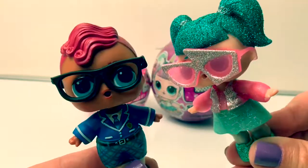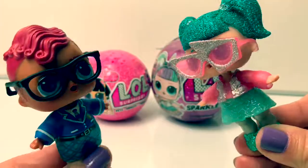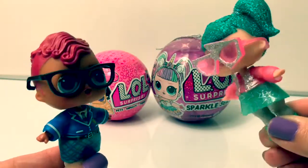Hello, friends! Hola, amigos! And welcome to Fun Toys Mundo! Today, let's open an LOL Surprise Pet in an LOL Sparkle Series!